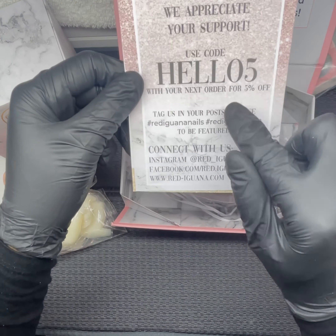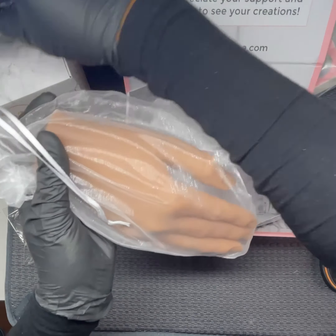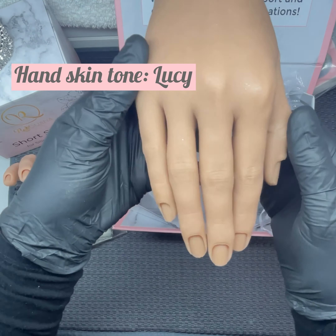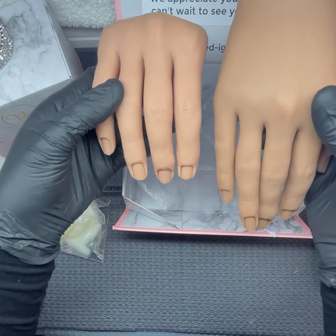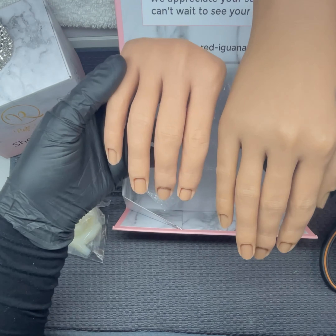The full hand again comes with the instructions and a discount code, and this one comes with a bracelet and a ring. This was in the colour Lucy. You can see a slight difference in daylight — you can see it a little bit more.